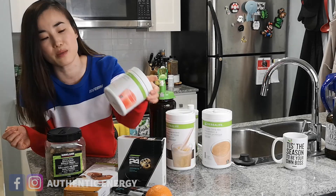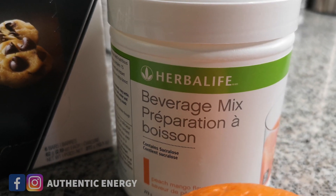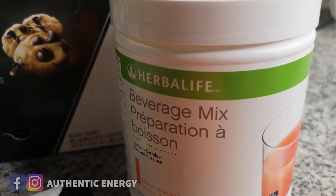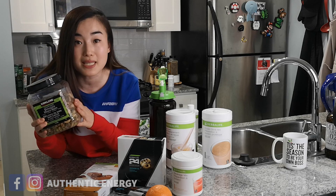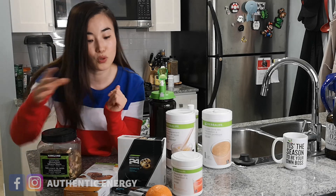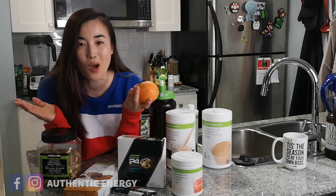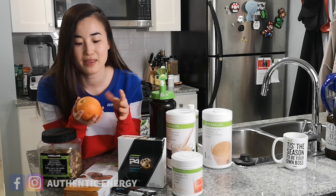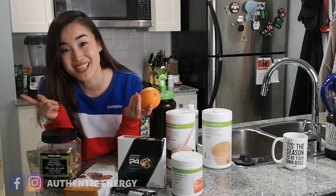We also have this protein beverage mix that tastes amazing like a fruit punch — it gives you 15 grams of protein. Other snacks you can go for would be mixed nuts — make sure they're unsalted — and also fruit. There's no harm in eating fruit because you get all the vitamins, nutrients, and fiber from it. The fruit sugar is actually good for your body — just don't overdose it.